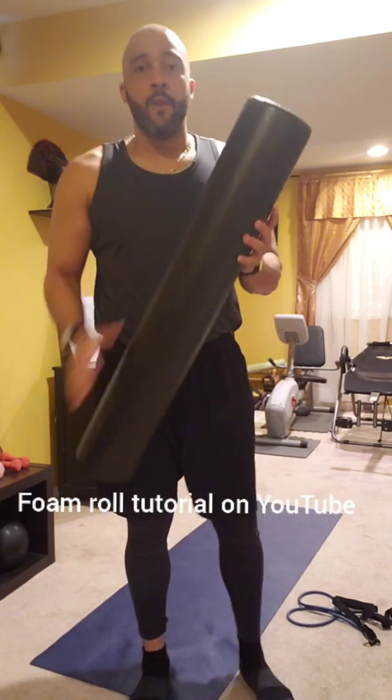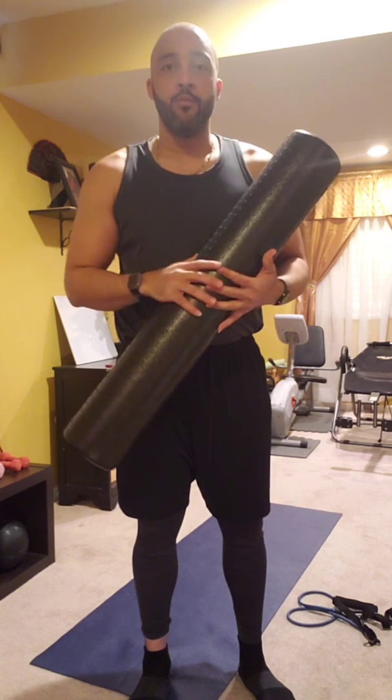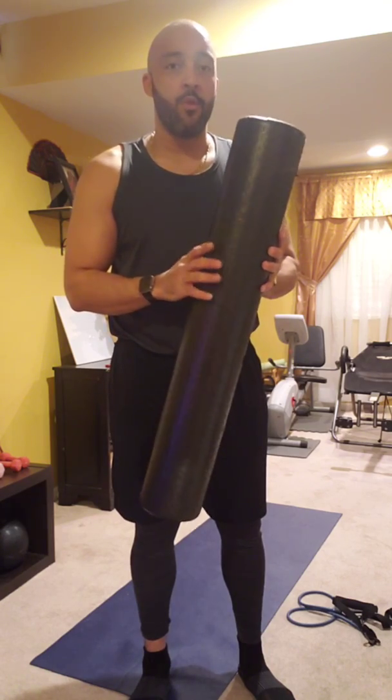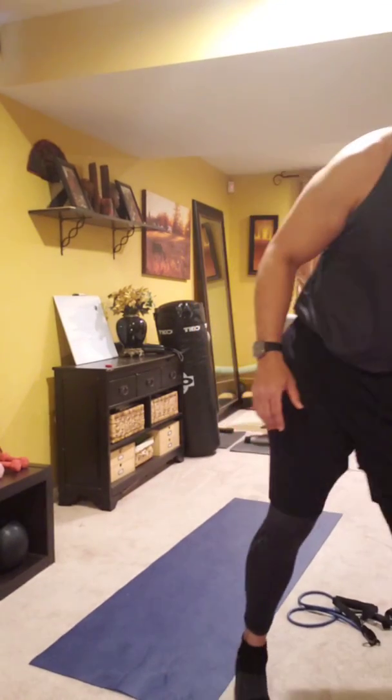I just rolled out right now with this foam roller. I do have a tutorial on how to use this — visit my YouTube channel at DanFitness4U and find my tutorial on how to use it. Before we work out today, we're going to start with a little bit of warmup.